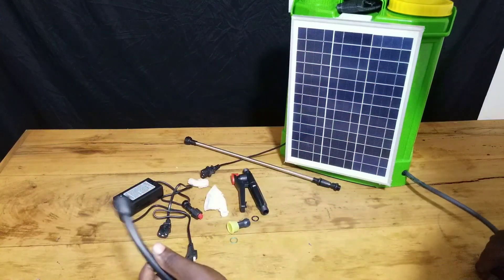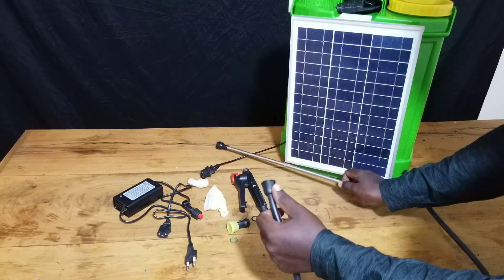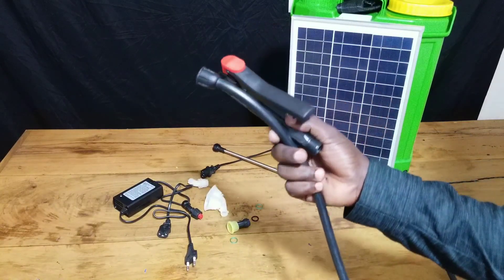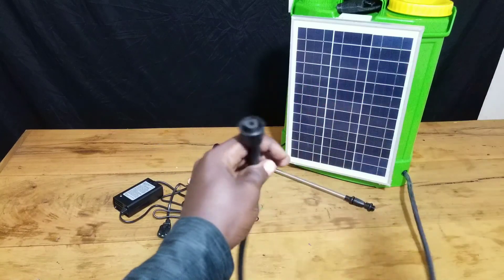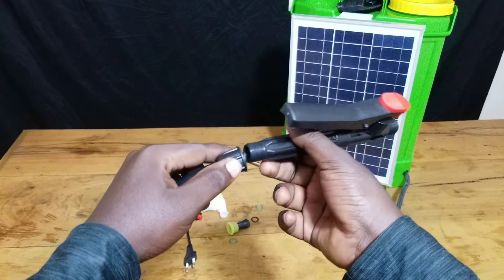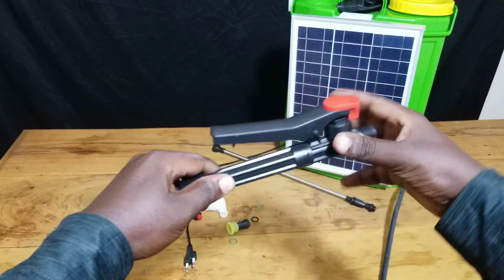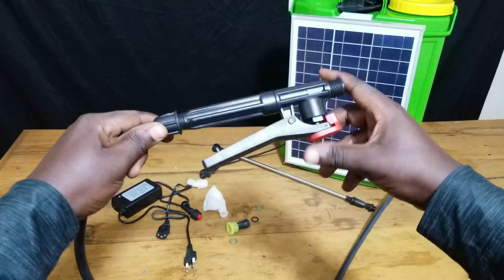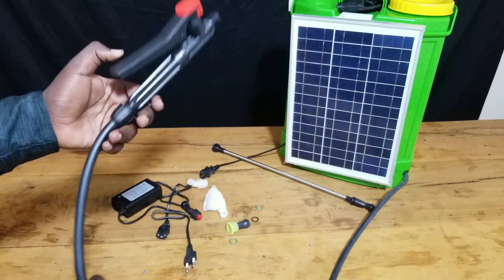So now let's see how to assemble the different parts of this sprayer pump together. The first step is to connect the hose that runs from your sprayer pump to the switch handle. Just take the hose and the switch handle, squeeze the two together, and start to rotate the thread until it fits together.